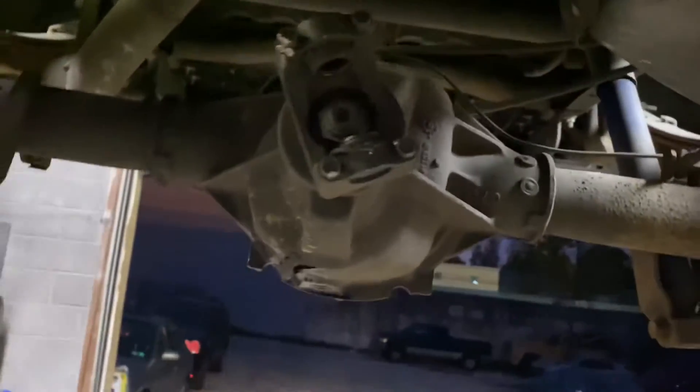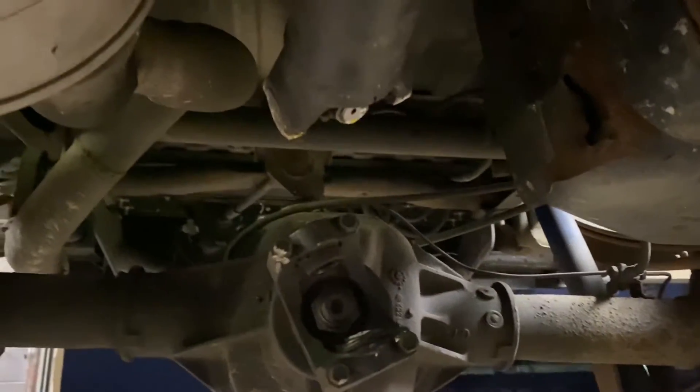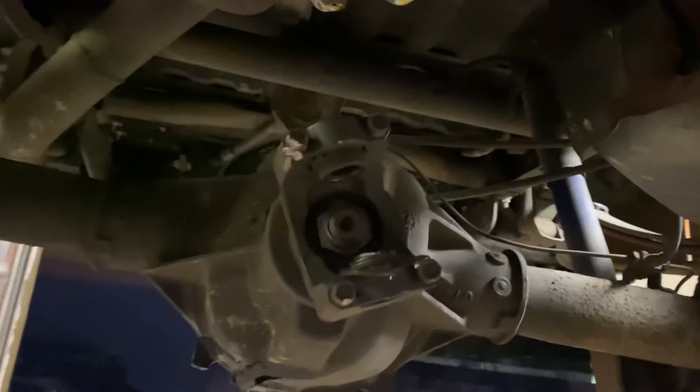The driveshaft only snapped because the drivetrain locked up. The driveshaft is still in decent shape — I welded that together — but literally this locked up. You can see both wheels spin, so that locked up and that's why the driveshaft snapped. I rolled it a little bit and that snapped because it locked up.